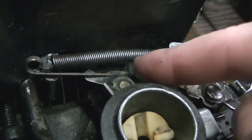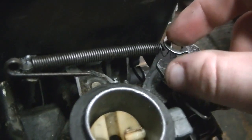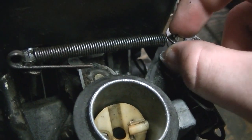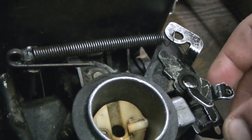I'll show you how the governor works. If your engine isn't running as fast as it used to on full throttle, you can take a few links out of this spring to make it a little bit tighter — but don't do it too much or you'll be running it too fast.